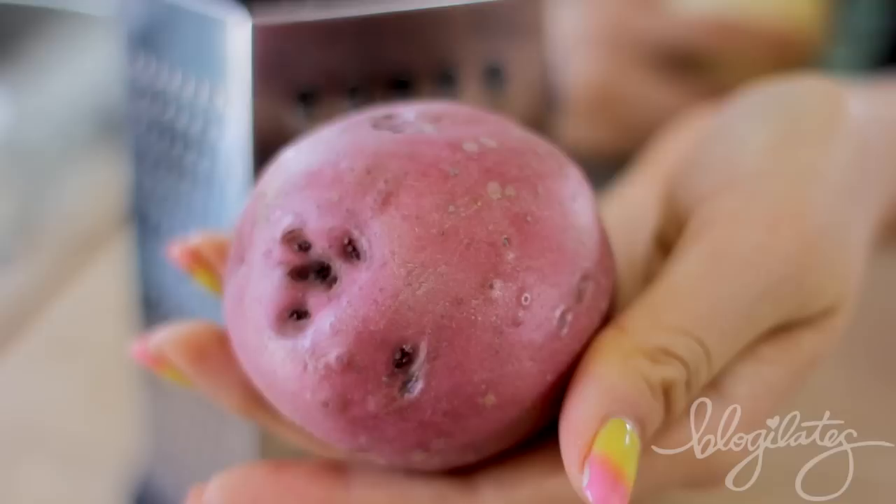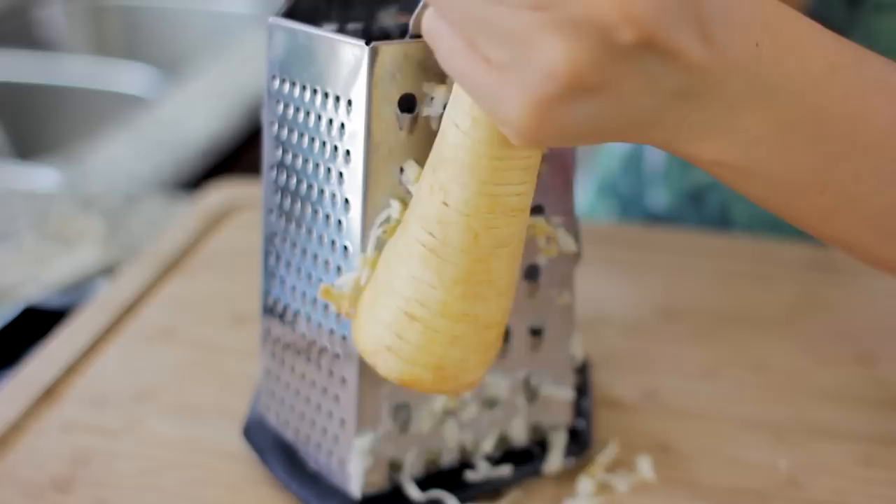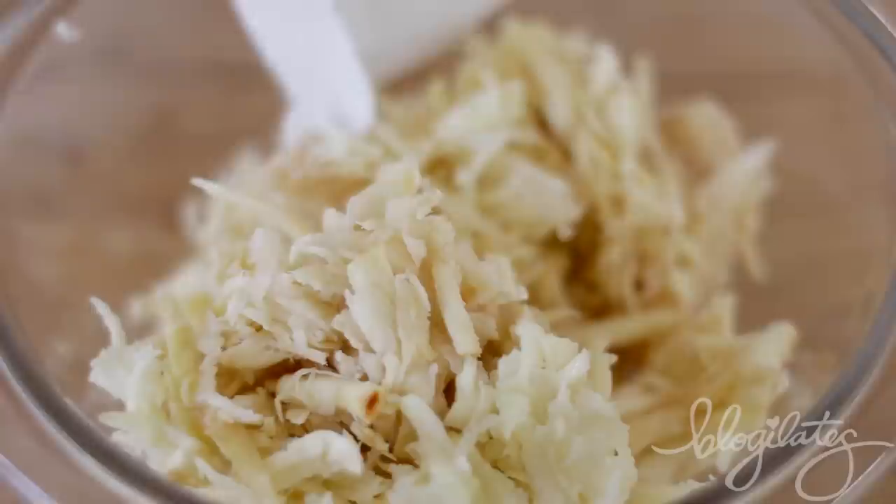I don't know about you, but when I was a kid I used to beg for McDonald's hash browns — they were so good. But now, since I can cook, I can make my own and healthify them. Grate up a parsnip and some medium red potatoes, then squeeze the life out of them so you don't get a soggy waffle — because come on, who wants a soggy waffle?